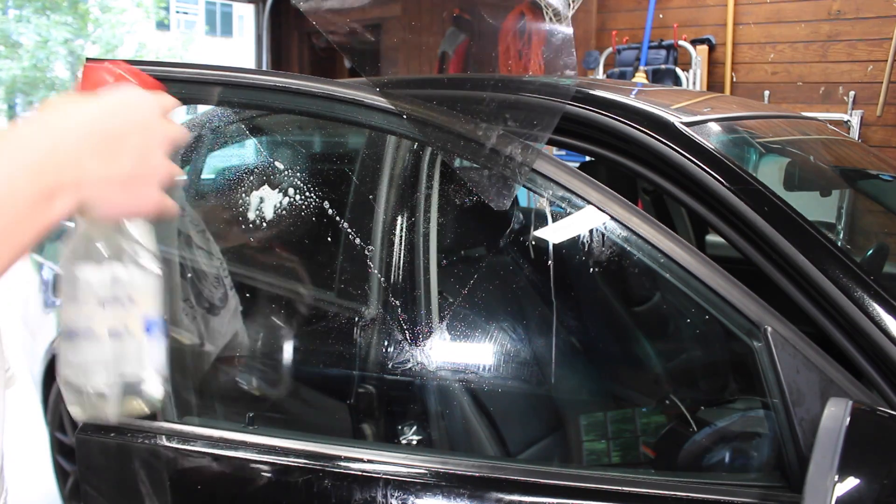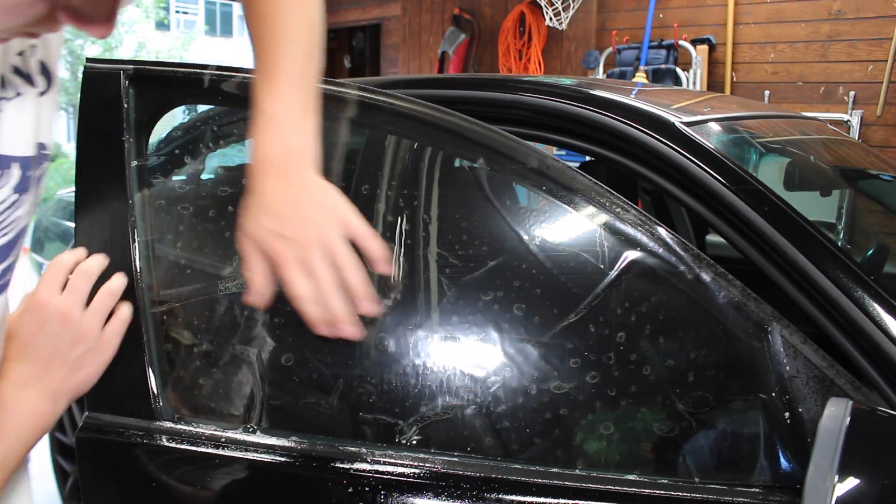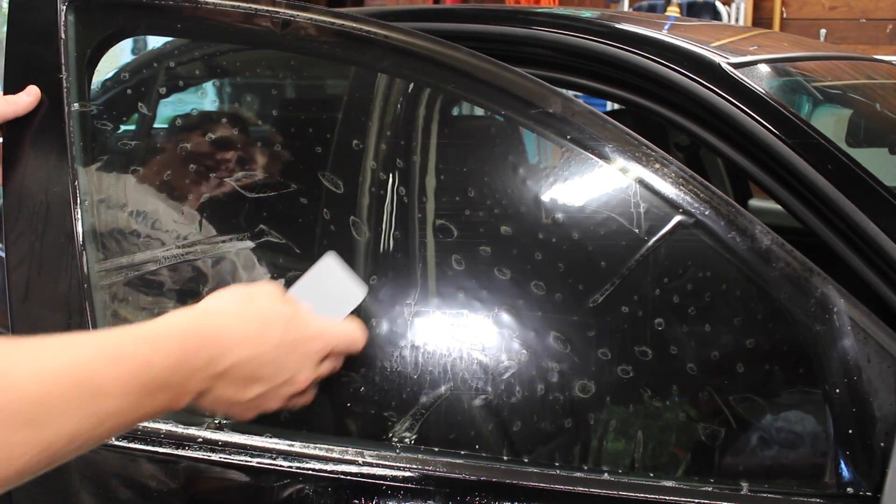Now we're gonna spray this down really well and reapply the tint slightly away from the left edge and the bottom edge. Now we're gonna squeegee it out with a hard card.